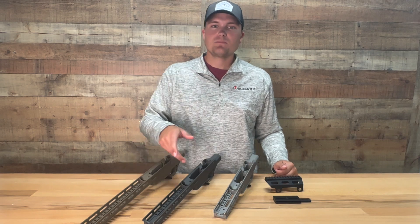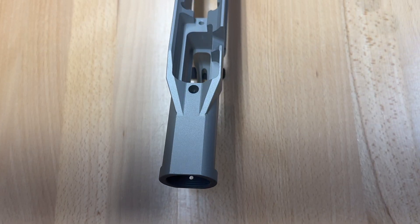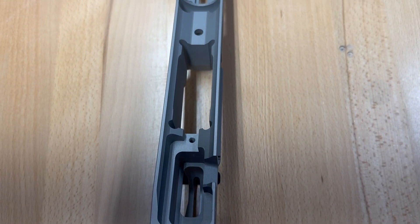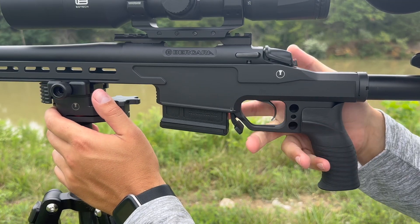Moving into the middle of the UD chassis, we designed a textured interface to protect the magwell from banging into barriers. The magwell is compatible with AICS magazines and features an adjustable magazine release lever to ensure a tight fit of the magazine.